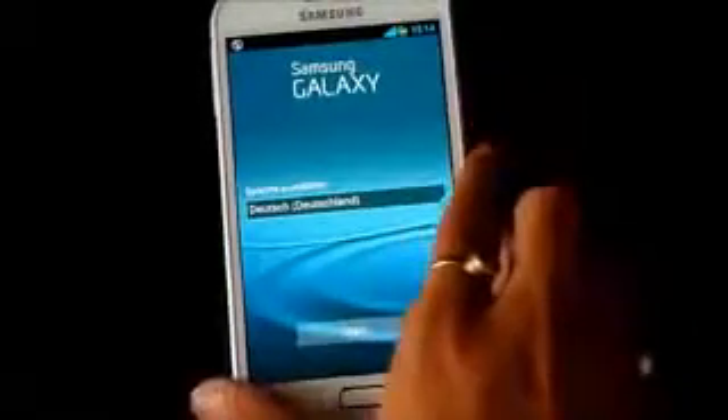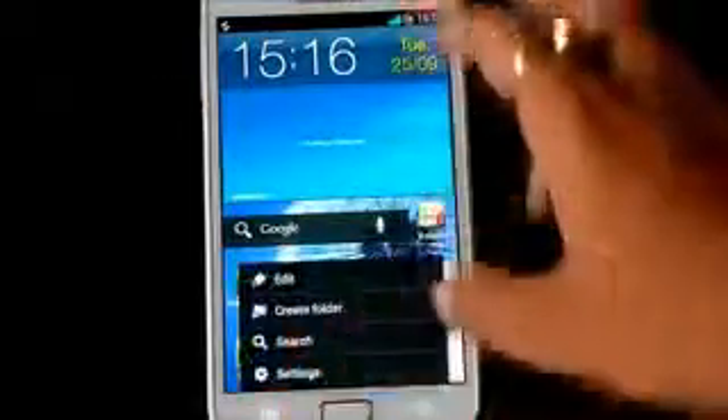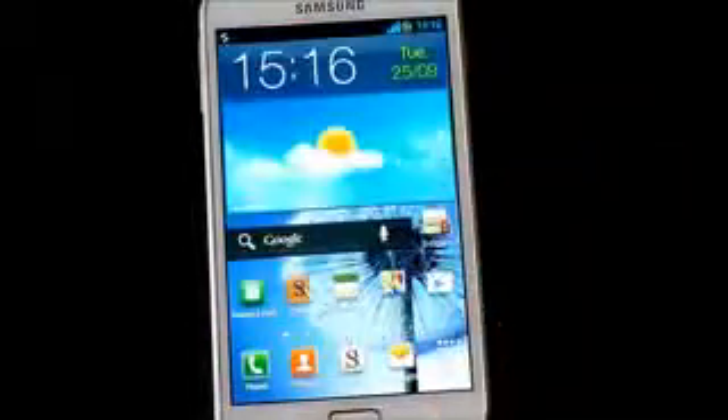Okay guys, we are up and running. Let me just skip the basic settings. By default you get the Nova Launcher and the TouchWiz Home — that's from the Galaxy S3. So this is the Sweet ROM running Android 4.2.4.